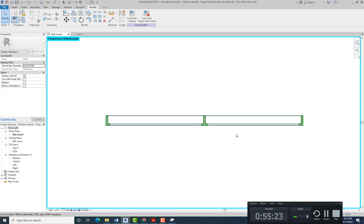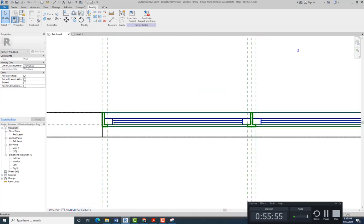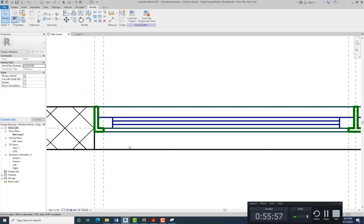Once we have that, we need to bring everything back and just hide what we don't need. Click on Temporary Hide/Isolate, then Reset Temporary Hide/Isolate and everything should be brought back. Before we trace the window sash and the glass, we need to make a change.